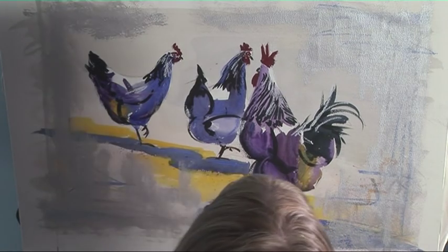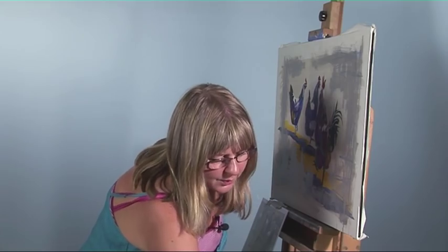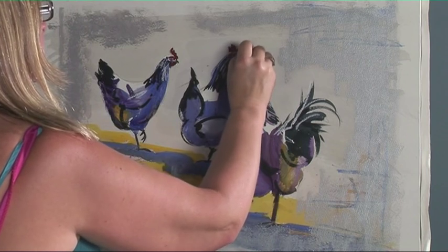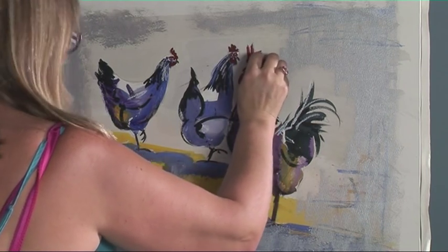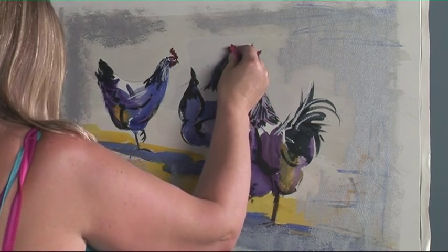All right, now we'll let that dry and just see if there's anything else we need to do to it. We just need to add a few more finishing touches — I'm going to brighten up the combs a little bit with some red pastel, that's just making it slightly brighter.